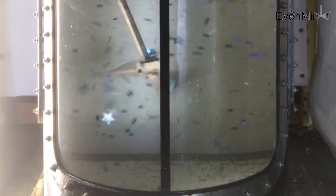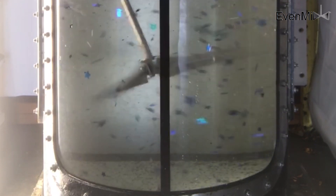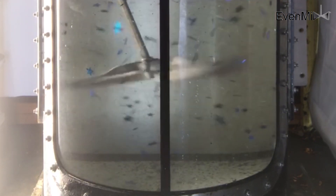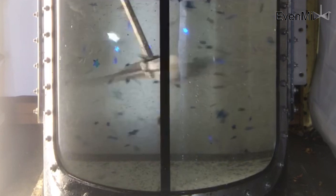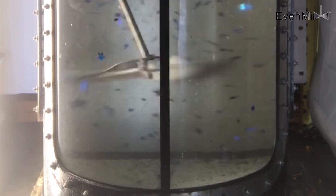Look at how the Evenmix moves liquid around the drum as it circulates material and liquid. This drum is filled with a thousand centipoise liquid glycerin — about the consistency of paint — with some blue stars and sand. Yes, sand. You can even see how it picks up sand from the bottom of the drum and moves it around the container.